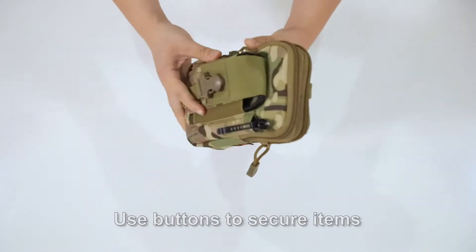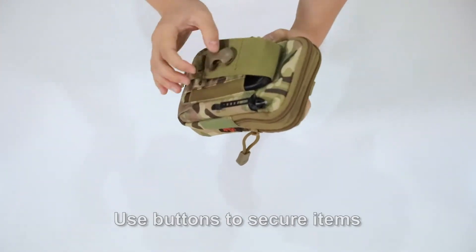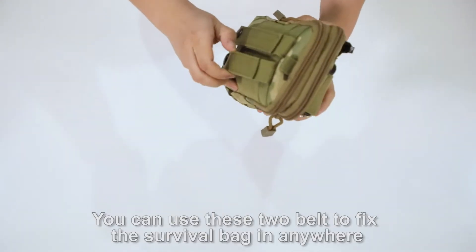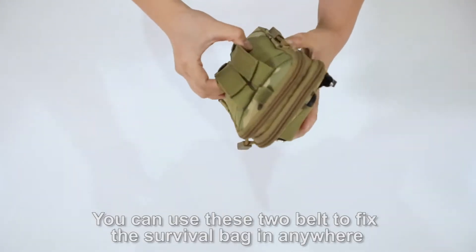We can move the zipper quickly. Use the button to secure items. You can make the logo inside. Use two bags to fix the survival bag in any way.